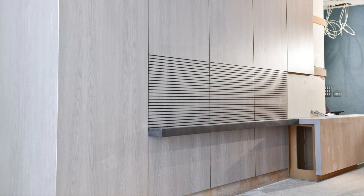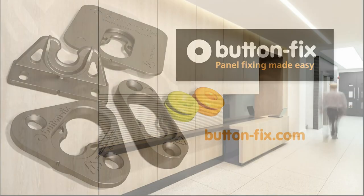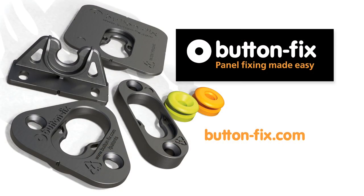There is no chance of any loose, rattling panels in this reception area. In total, a crisp and precise panelling solution, thanks to ButtonFix — the secret fixing for panels.